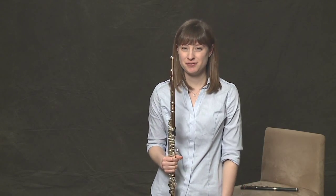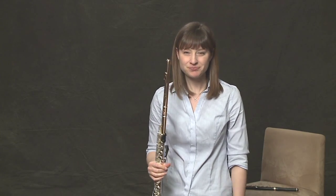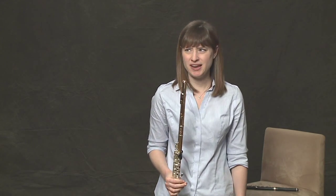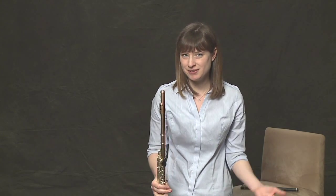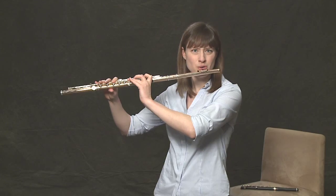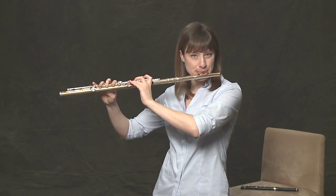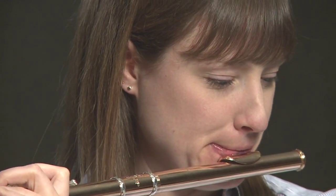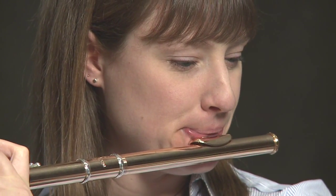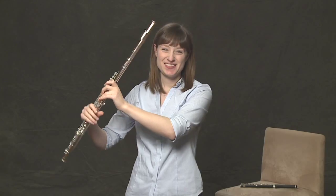One last really fun flute thing is the growl — we can sing and play at the same time. Violinists can talk and play and eat and play, but we can't even laugh and play. We can, however, sing and play at the same time, and it's really fun and cool. And there you have the singing and playing growl.